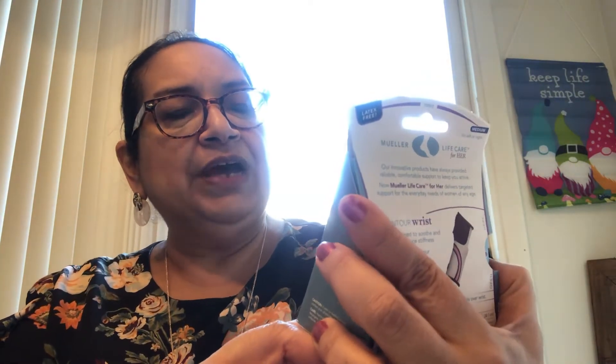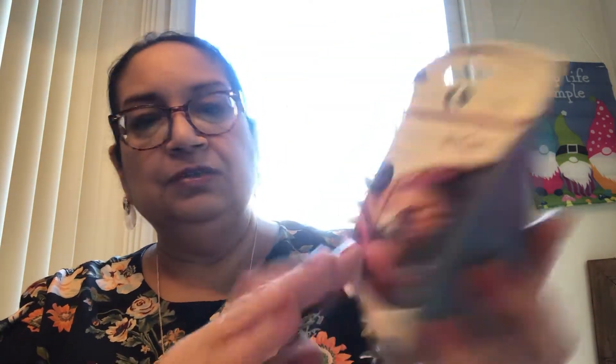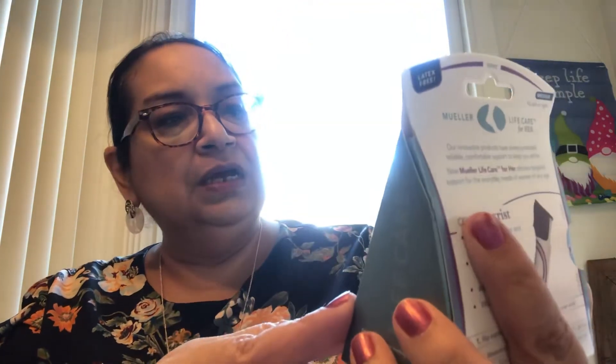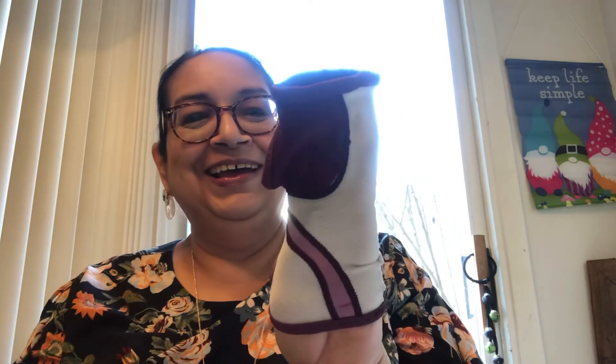First I'm going to show some new items we saw at Dollar Tree. This one is by Mueller Life Care For Her — it's a contour wrist support with moderate support, and this one is in the medium. I should have picked up the large, but I didn't see it. It's way too small for me — look at it. I'll probably give this to my daughter; she does a lot of computer work, so it'll fit her just fine. I've never seen these at Dollar Tree, but it's a good buy.